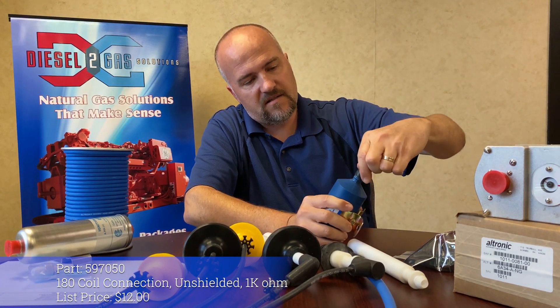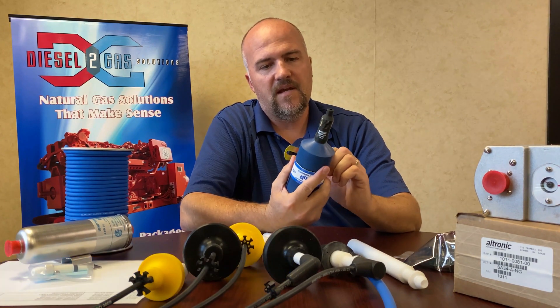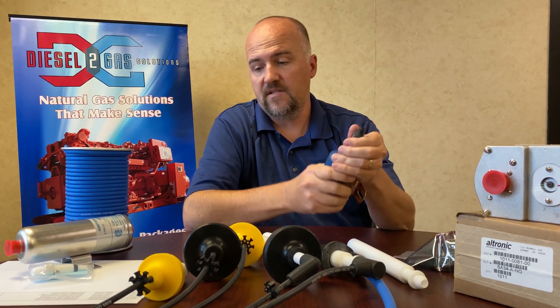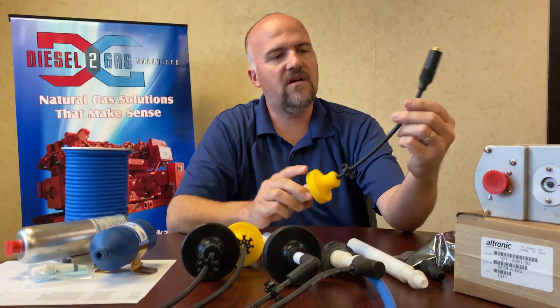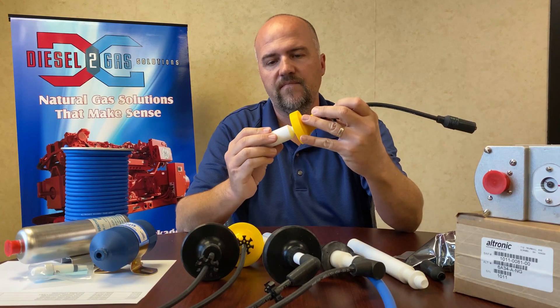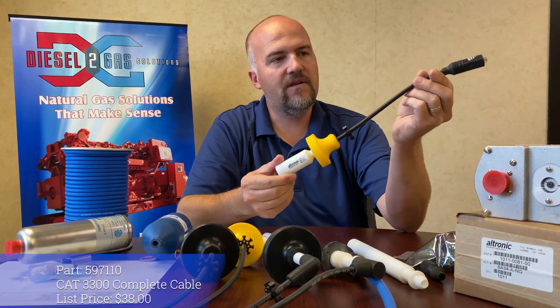These press right down onto the plug very firmly and that's not going anywhere. Here's some of the pre-made sets that Ultronic offers. This one right here, 597110, is for a Cat 3300.